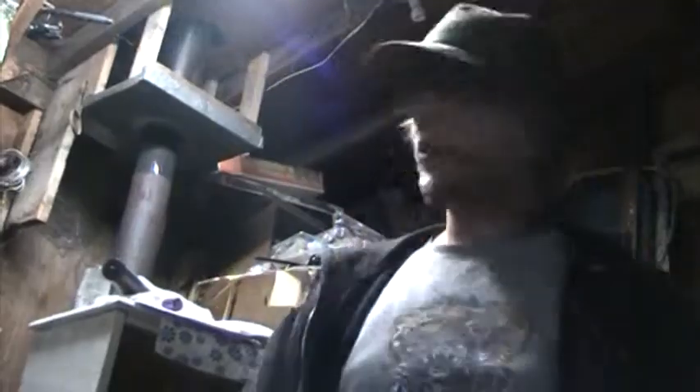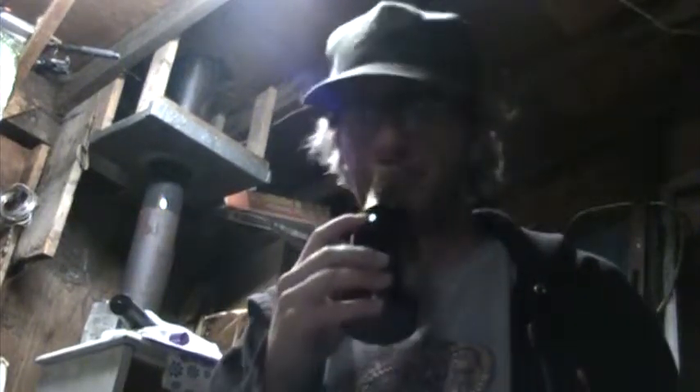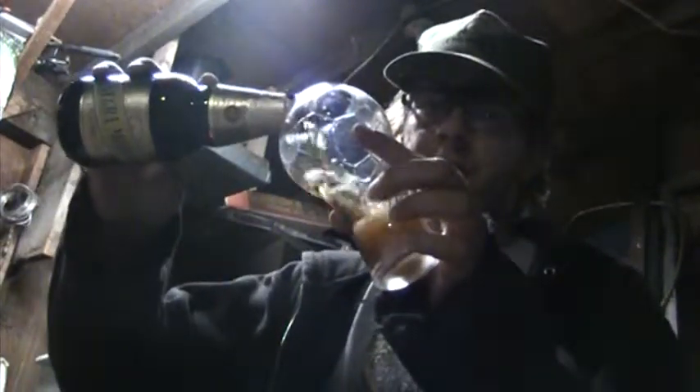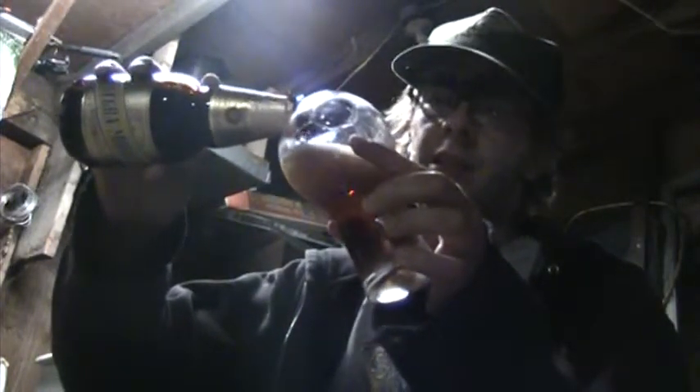Alright, enough chit-chat — time to get to the beer. I have no idea what to expect. Hmm, doesn't smell bad. I get a little bit of that Mexican lager smell, and also a little bit of that roasted barley dark smell, like a typical dark beer. Sounds kind of fizzy, like a Sprite or something.